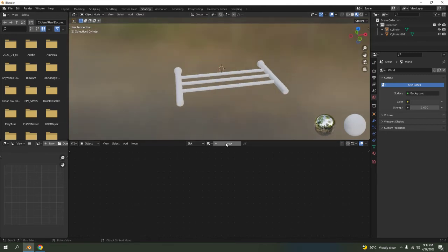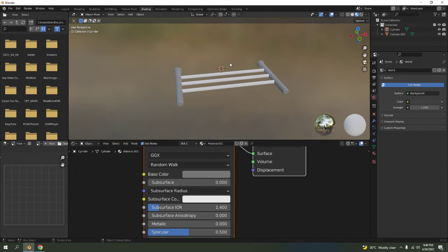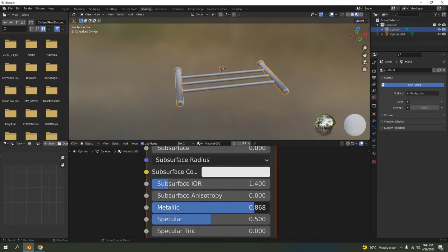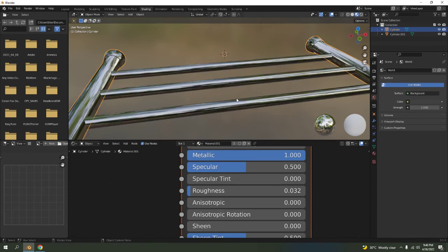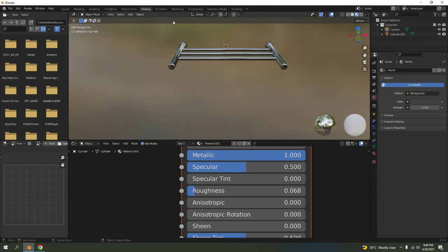Let's go to the Shading workspace. Press New to create a material. Set the base color — for the metal parts, join these two objects so they share a color. Set the metallic value to one and increase the roughness a little bit for some shine — like something you'd find in a hotel or metal shop.